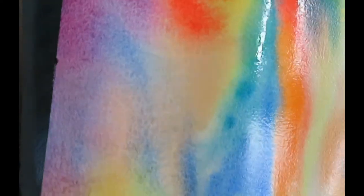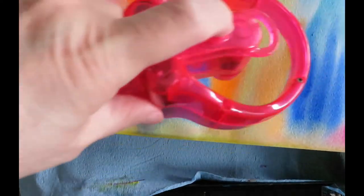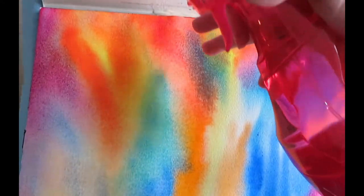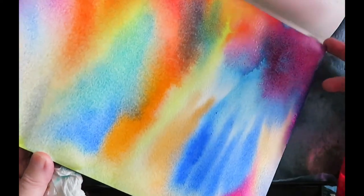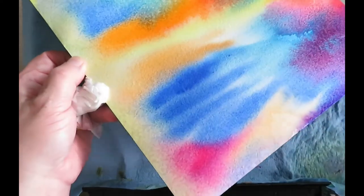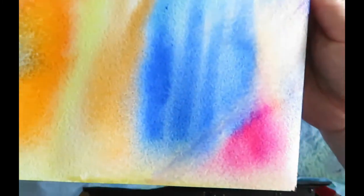I'm going to tilt it and get my fan going. This also makes it dry a little faster, though forcing the drying makes the colors come out a little more dull. Tilting it around — you can see here where I deliberately put it where all the colors come together and how dark it is. I won't call that mud, but it's definitely more of a neutral. And it doesn't hurt to have a little bit of neutral.